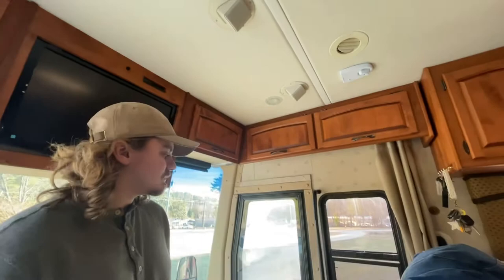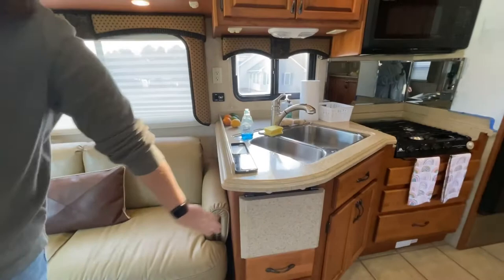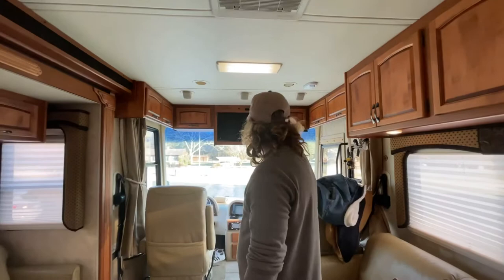We're also in the process of ordering a screen to put up here to hang for movie nights. We can basically put our projector right in this area, so that'll be the big screen for when we really want to watch a movie, TV show, game night, or whatever. As you can tell, this has a lot more space than Buster, our school bus.